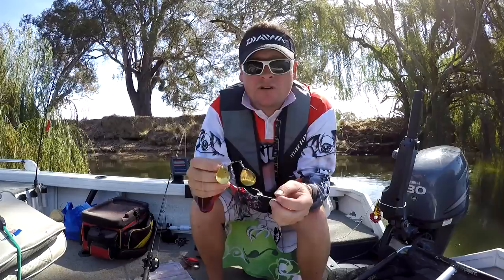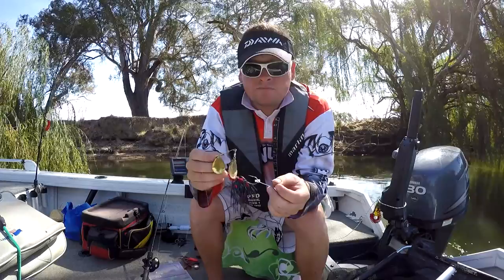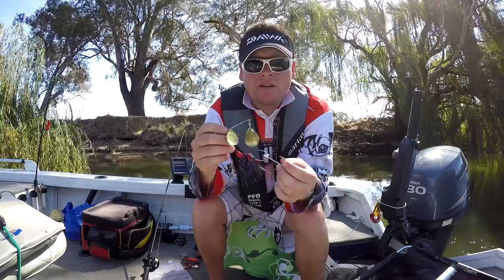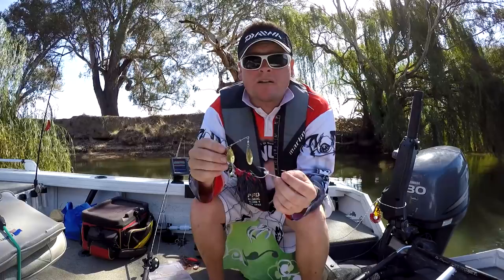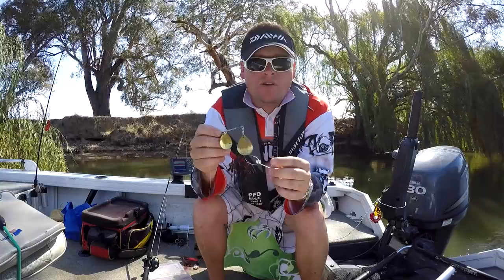Now when I first started to use spinnerbaits, I shied away from using the stinger hook because it seemed that I got snagged more. But once you start getting used to using spinnerbaits and how they ride over timber, it's well worth having a stinger hook on for them days when the Murray cod and yellow belly, golden perch or callip, whatever you want to call them, are a little bit shy and timid and they do short strike the lure.